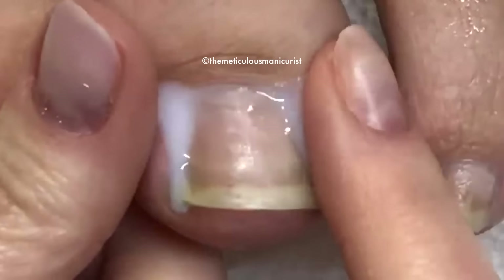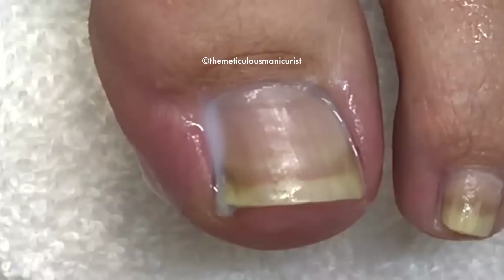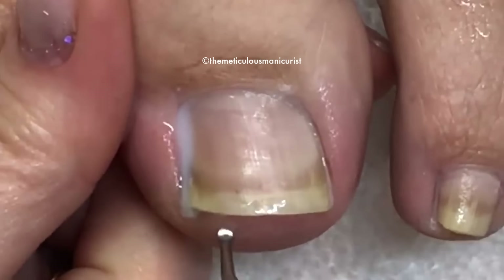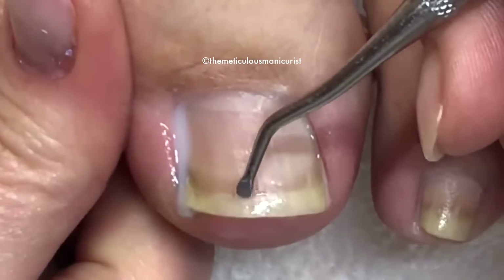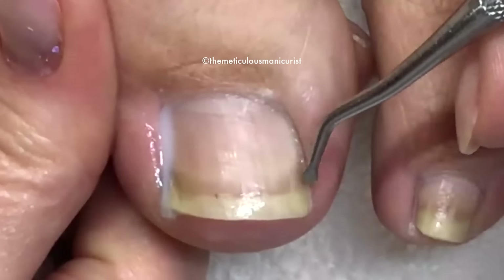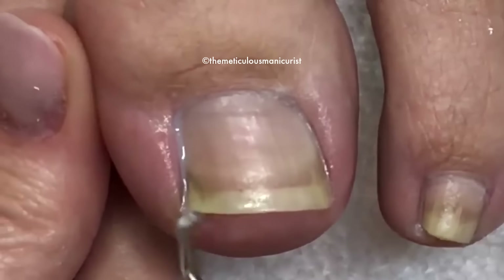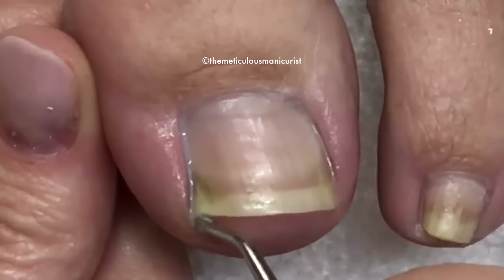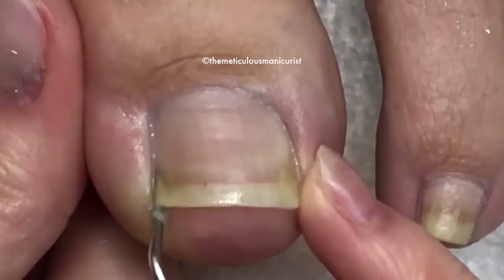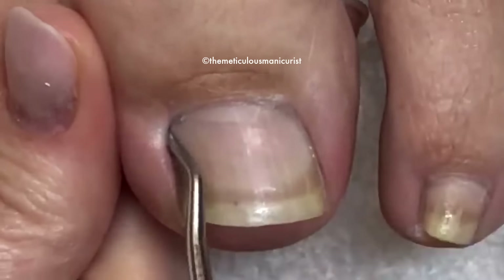There's a myth out there that says you have to file the toenail straight across to prevent ingrowns, and that's not true. You actually have to have three things to be at risk: you have to have really deep sidewalls, you have to have a lot of fleshy skin over the hyponychium attachment point — that's where the nail plate meets the nail bed, this line right here — and you also have to have this little hook on the toenail, which he does have. Can you see it? Because of these deep grooves, what he gets is called an impacted toenail.